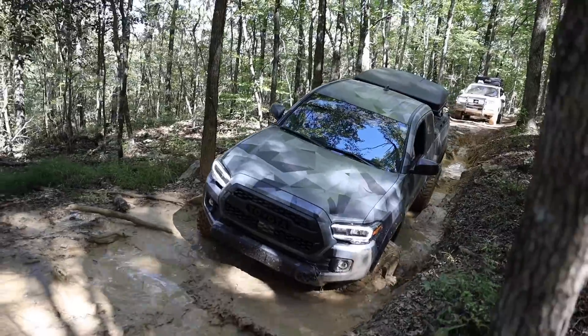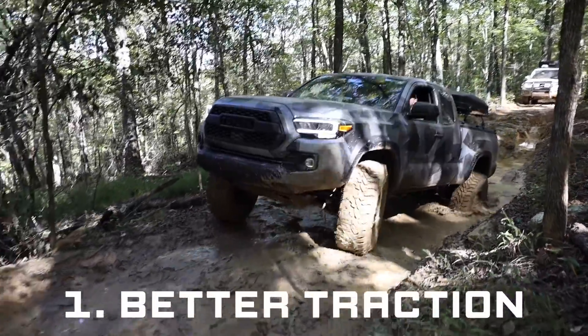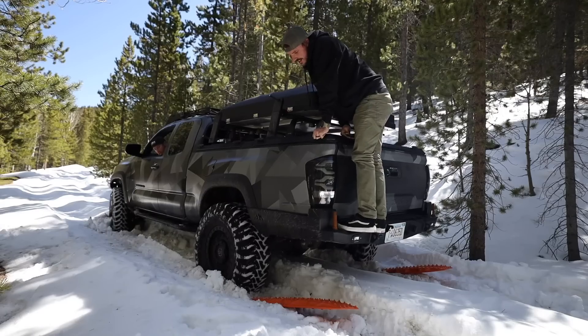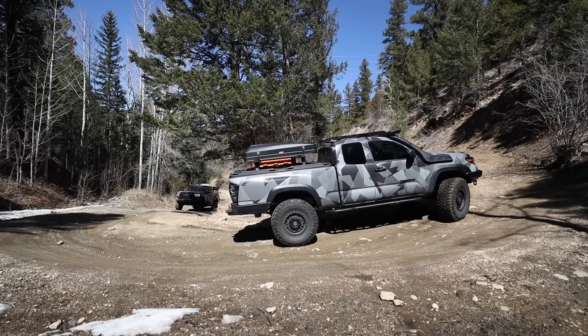First and foremost, what are the benefits of airing down your tires when driving off-road? Number one, the most obvious thing for most people is for better traction. Lower tire pressure increases the contact area of the tire with the ground, improving traction and reducing the risk of getting stuck. This goes for a lot of different environments like snowy, muddy environments, and even sandy and rocky environments.